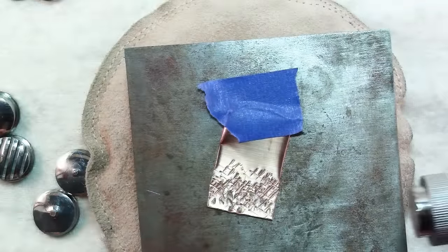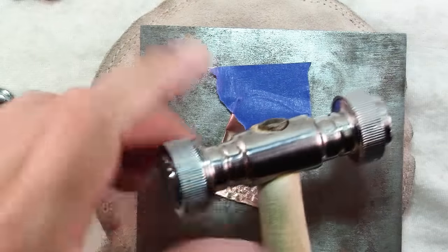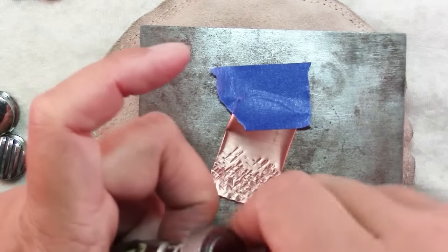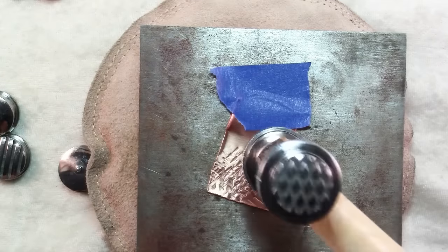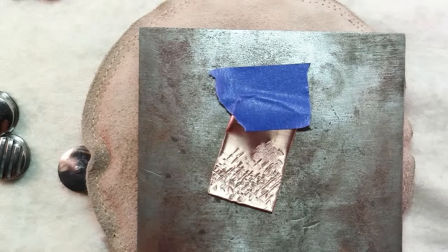It's a good idea perhaps to make sample tiles of all the different textures so that you can keep track of which ones you like and which ones you use for particular effects. I kind of like this little square because I can focus hammering in a small area and get a very interesting effect.